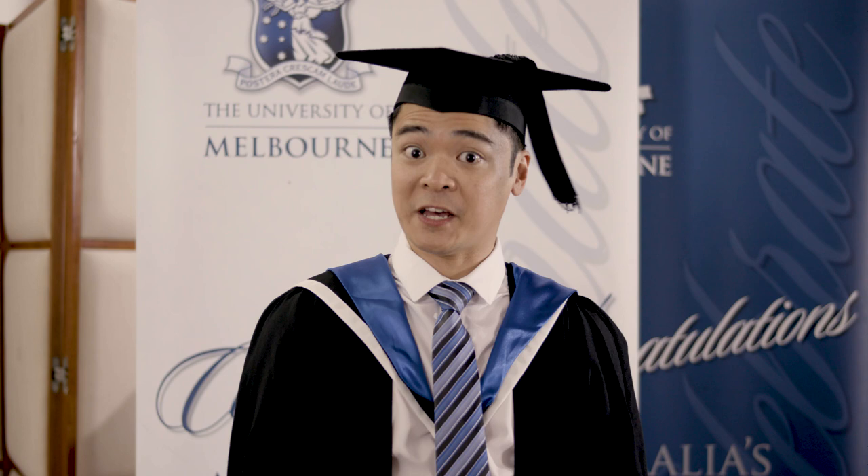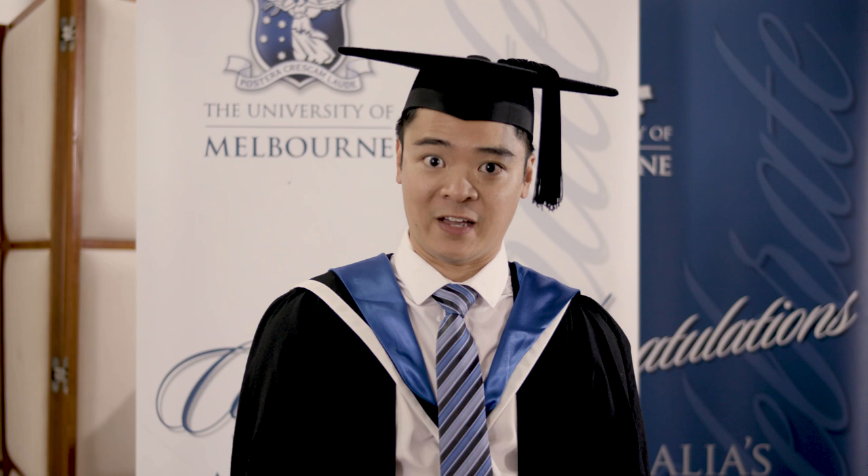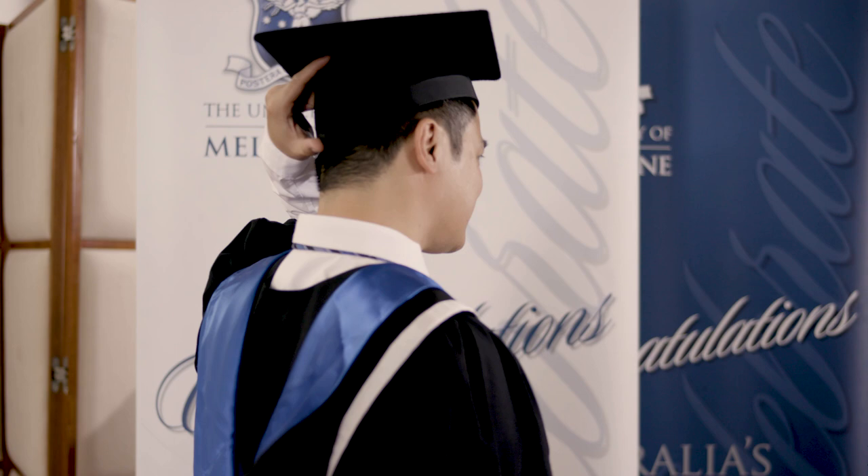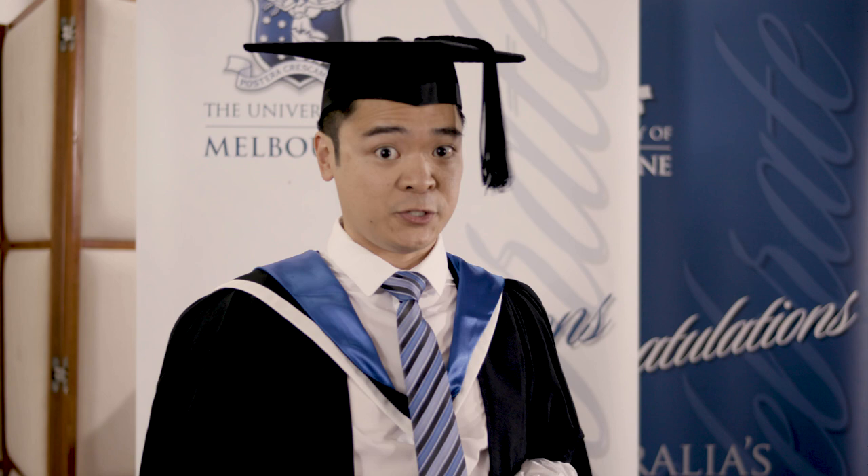Hello graduates and welcome to today's graduation ceremony, or as we like to say in the business, congratulations. Today I'll be talking to you about the process of doffing for all our master's students. All master's students will have a mortarboard on the top of their head. You have a short point in the front and a long point at the back. Your tassel falls over the left eye and will irritate you throughout the entire day.